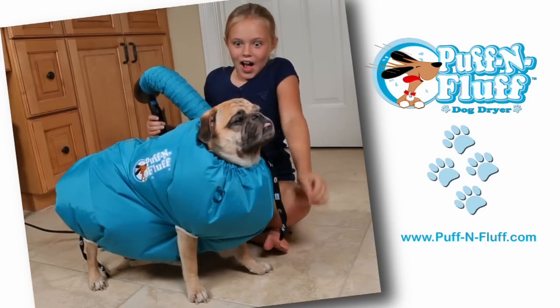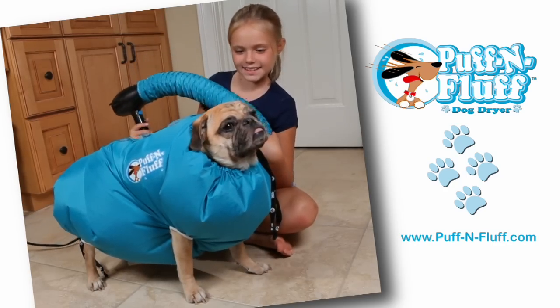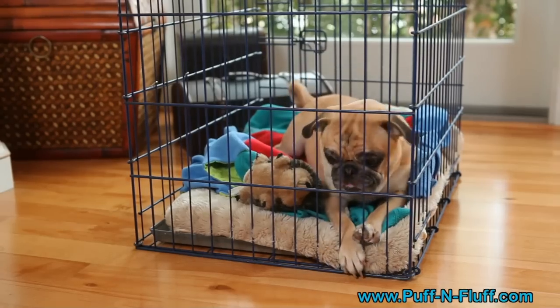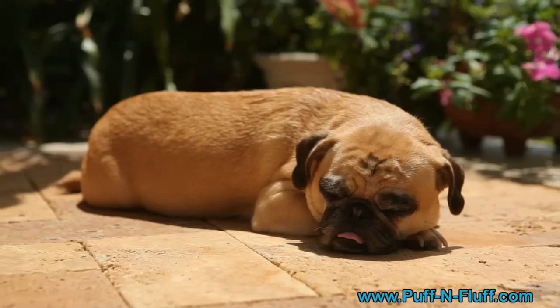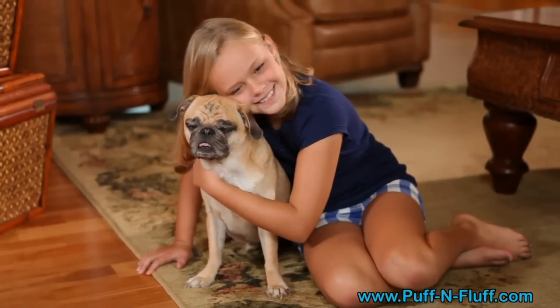Introducing the Puff and Fluff. The Puff and Fluff is revolutionizing the dog drying process. It's simple, it's easy, it's fast, and it's safe. Gone are the days of confining your pet or leaving them alone for hours to dry. That damp dog smell is now gone within minutes.